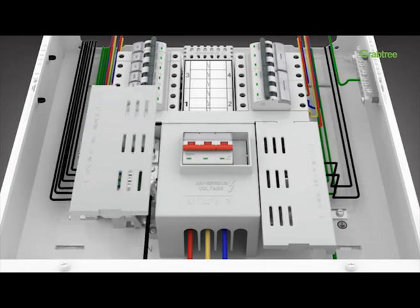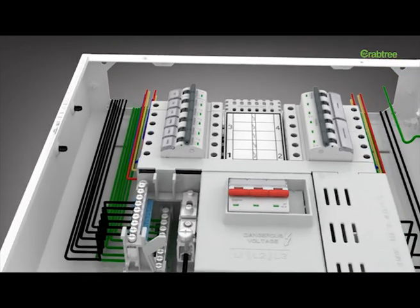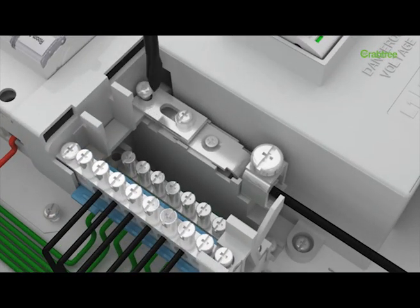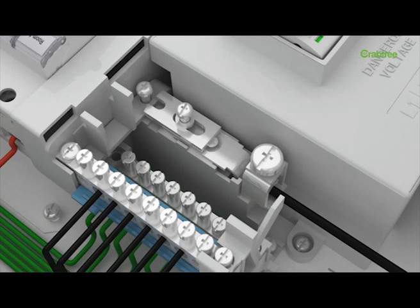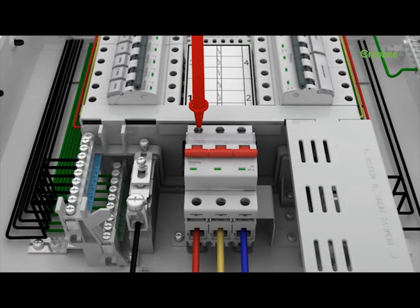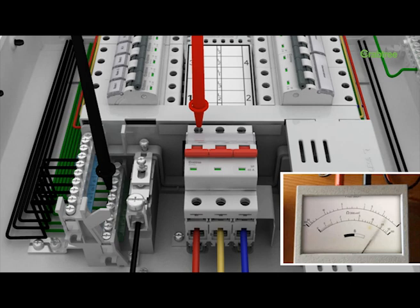One of the accepted norms of safety suggests that the insulation of electrical systems should be checked periodically. The isolable neutral of the X-Pro power distribution board helps users carry out periodical insulation tests.